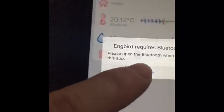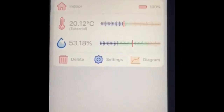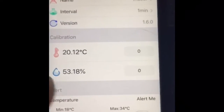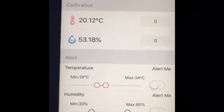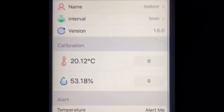It also shows humidity levels and can provide a number of different alerts. For example, if the temperature goes beyond your set threshold, it will alert you via Bluetooth, as shown at the bottom. The same applies to humidity, and these readings will constantly change throughout the day.